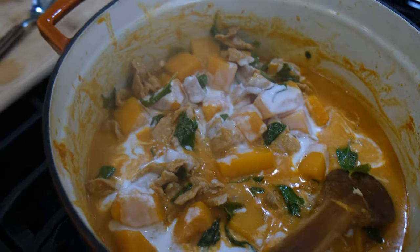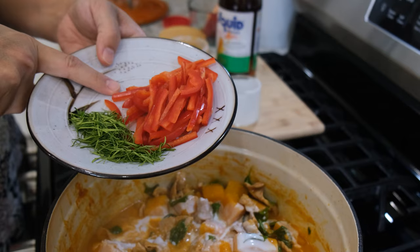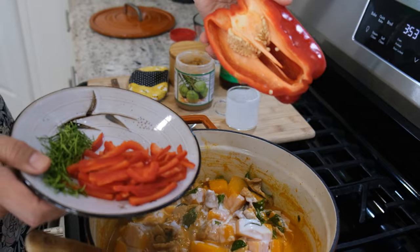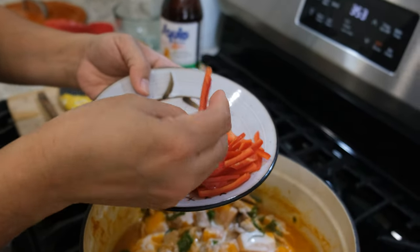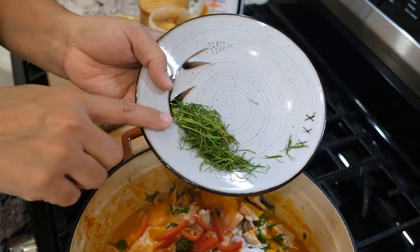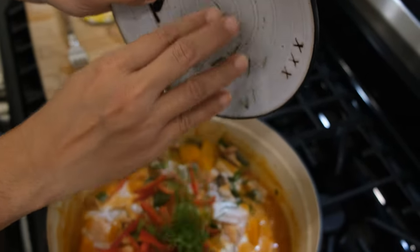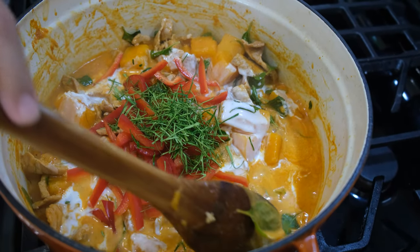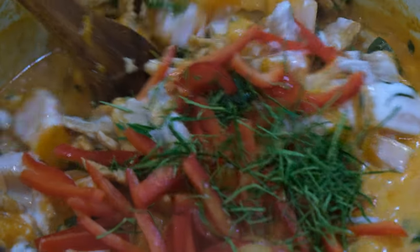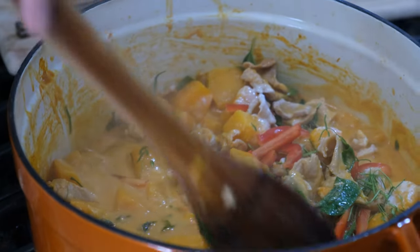I have two more toppings and one more herb. I'm using a quarter of a red bell pepper, cut into long pieces — bell pepper goes in. And I'm using five kaffir lime leaves, thinly sliced — kaffir lime leaves go in. Look at this! I'm going to give them one last mix, and you can taste one more time after you add all the herbs to make sure everything tastes good.